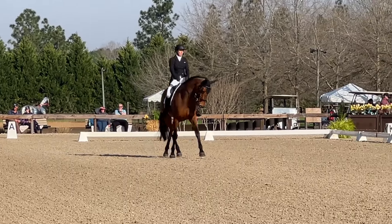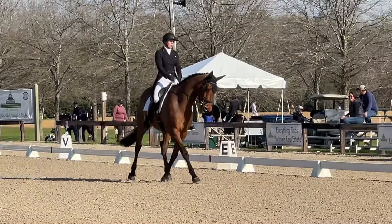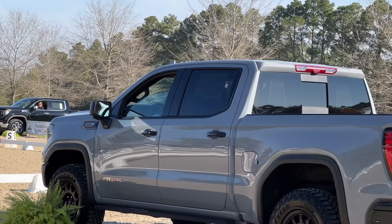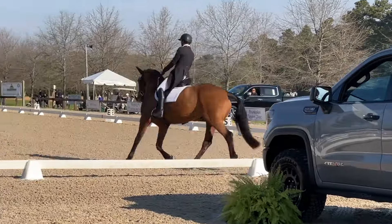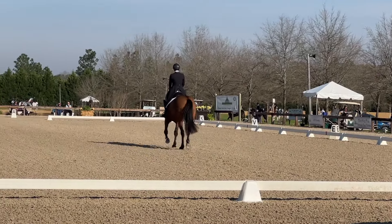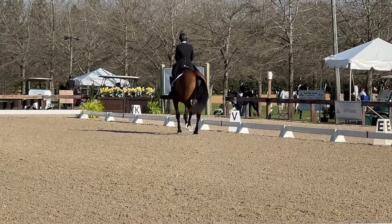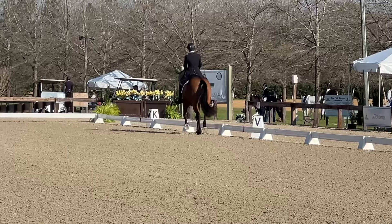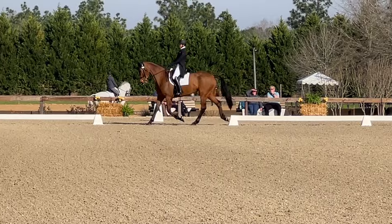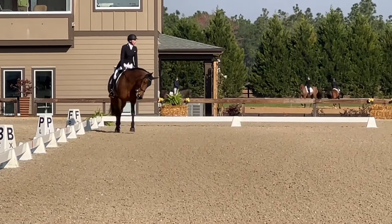Now going into our half pass. You can just see how sensitive she can be — I have to make sure I really wrap her around my inside leg. She is quite fun to ride because she's so responsive. I do a little positioning and then take the half pass. She was a very good girl for that, and I'm really happy with how her frame is and how well she's coming uphill.